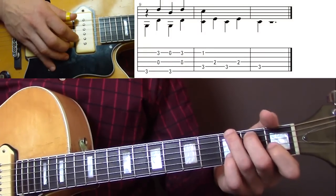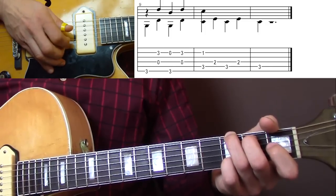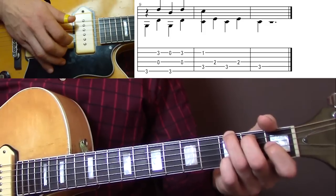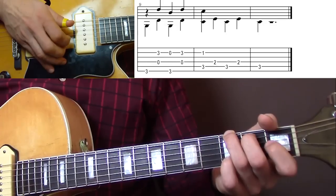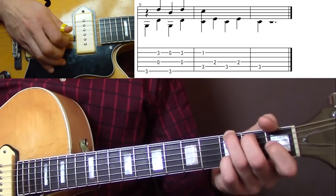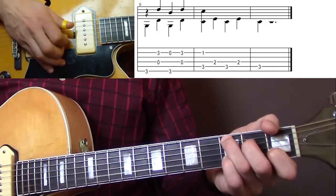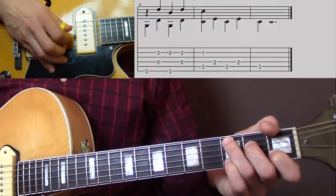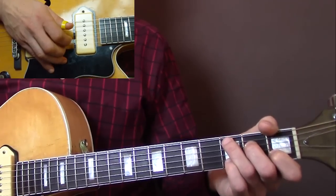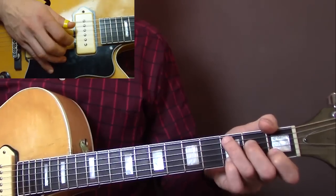The different ending starts with a G chord, and the melody is on the B string now — pinky, then open B, then back to the pinky on the 3rd fret. And then you play the C chord. That's the 2nd ending. So here's the verse again with the 2nd ending.